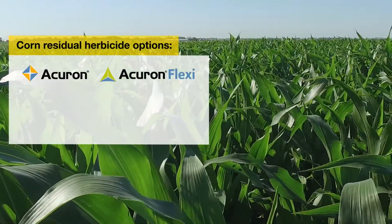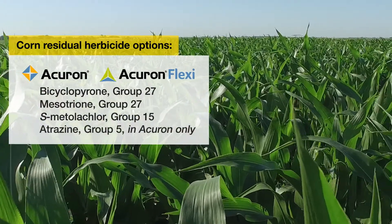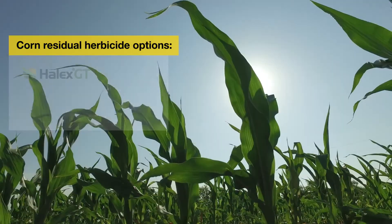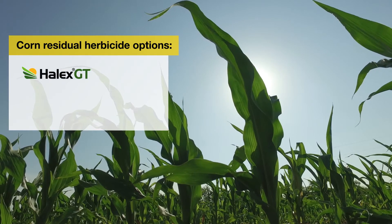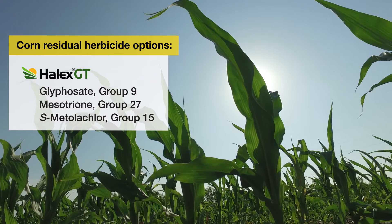For control of Palmer amaranth in corn, we've got Acuron and Acuron Flexi, which can be applied pre-emergence. All of those herbicides provide excellent residual control of Palmer amaranth. When we talk about post-emergence control of Palmer amaranth in corn, we've got Halix GT. We also have post-emergence flexibility with Acuron and Acuron Flexi.